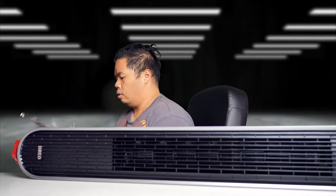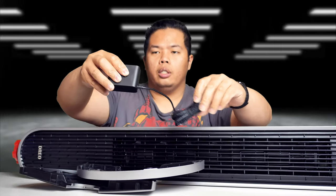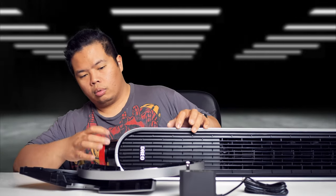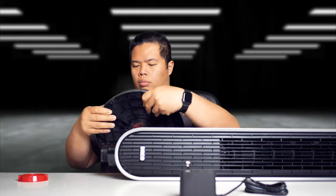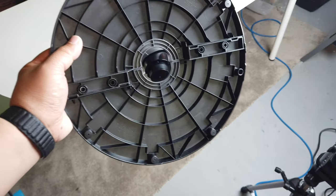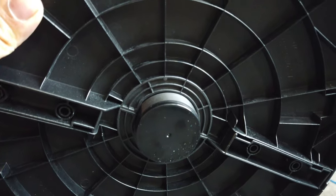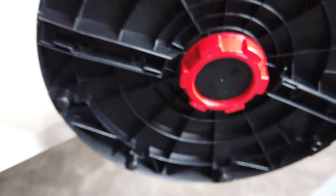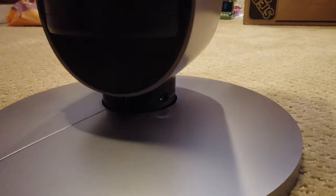Here we go — there it is, the fan and the power adapter. Let's go ahead and assemble this now. Really easy to install — it has these parts right here, just clasp them together, no need for any tools. You're just gonna place that right there, line it like so, and then put the red piece there and tighten it up. At the bottom is where you plug it in — just like that — plug this in the wall.